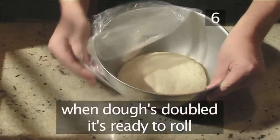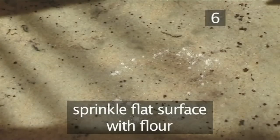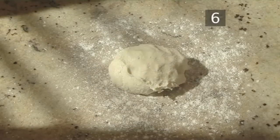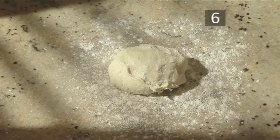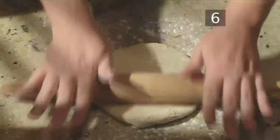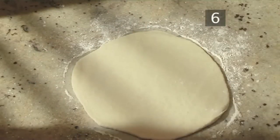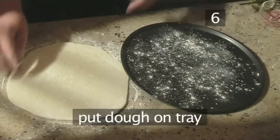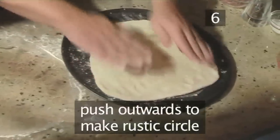Sprinkle your worktop with some flour and place the dough on top. Now sprinkle some more flour over the dough and, with your rolling pin, roll it into a circle. Turn it over and roll out the other side. Now take the circular baking tray and flour the base, then lift the dough and place it into the tray, pushing it outwards into a rustic circle.